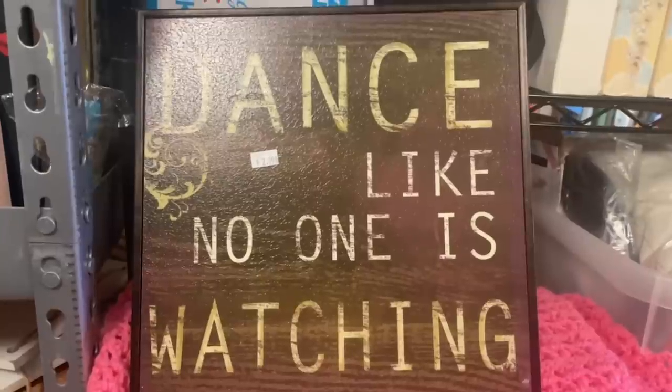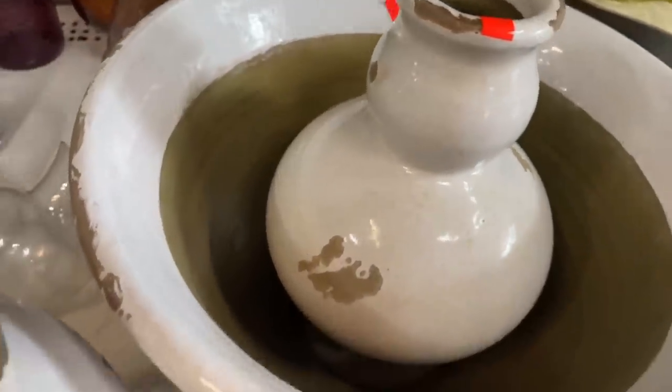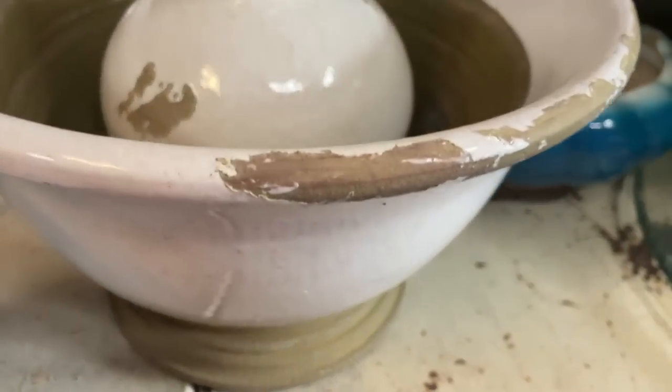I have the perfect project for this. Look at this score — these are all authentic Pottery Barn items in really good condition! We are back from our thrifting adventures and now it's time to get to work making our very easy thrift flips. All of these are super simple and I'm really excited to share the first one.